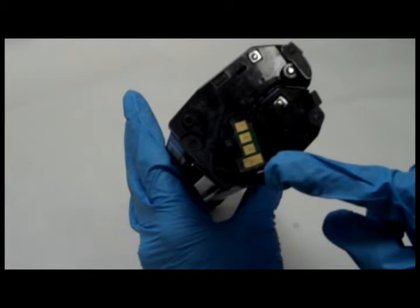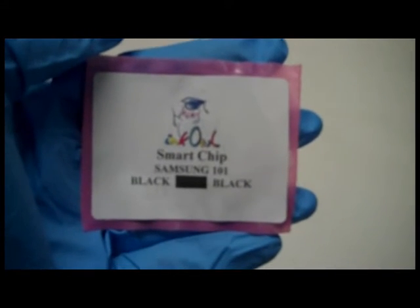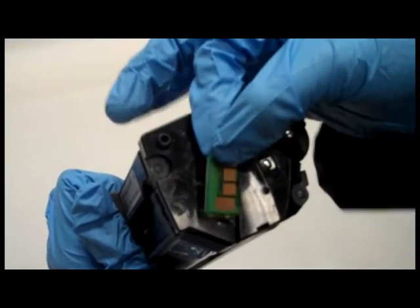You now need to install a replacement chip on your cartridge. The chip you need is also included in the toner kit. Step 5: remove the adhesive backing on the new chip. Step 6: place the new chip right over the old one just like this.